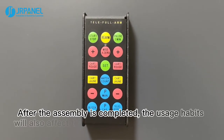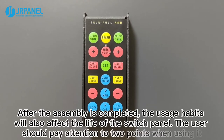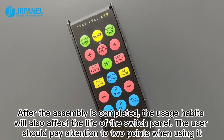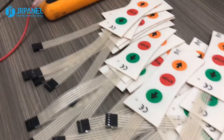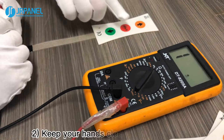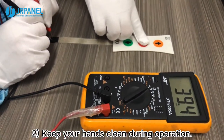Third, proper use. After assembly is completed, usage habits will also affect the life of the switch panel. The user should pay attention to two points: first, press lightly and don't use excessive force; second, keep your hands clean during operation.